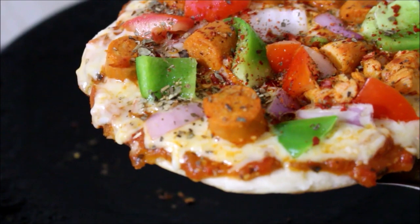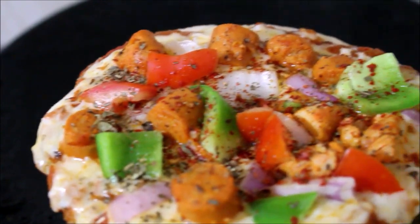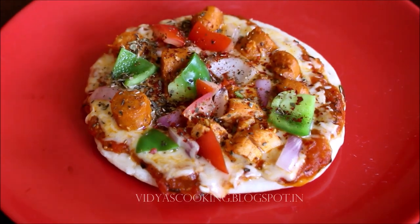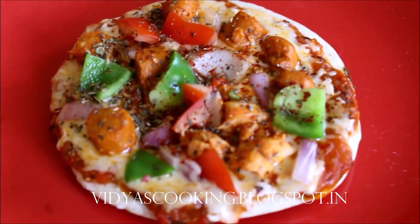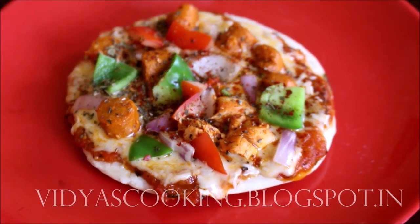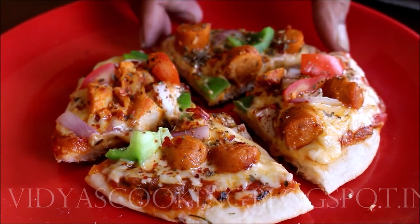If you enjoyed this video, give me a thumbs up and subscribe to me for more recipes and reviews posted regularly. I'll post all the links to my blog and social media in the description box below this video. Until next time, this is Vidya Lakshmi — thank you so much for watching. Bye-bye.